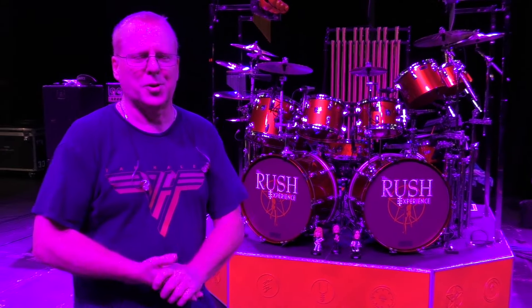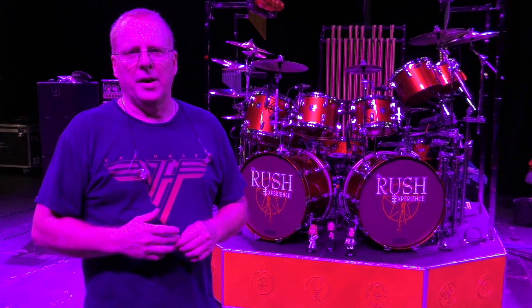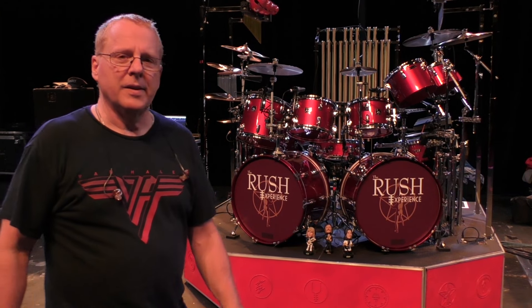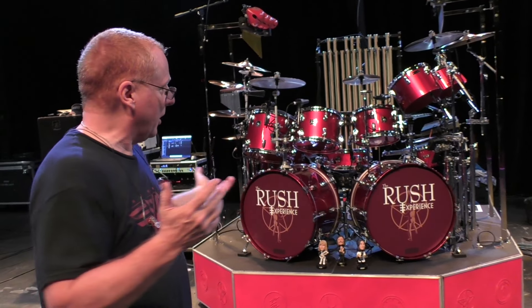Hey everybody, thanks for checking out the band and all the nice comments on the YouTube videos. I thought I'd do a quick rig rundown on the B-Rig that we put together over the late winter, early spring. We are out of Akron, Ohio at the Goodyear Theater. This place is beautiful. So let's take a quick peek at it.